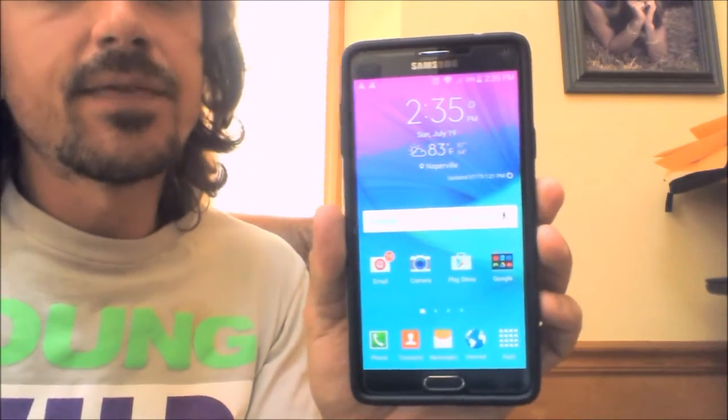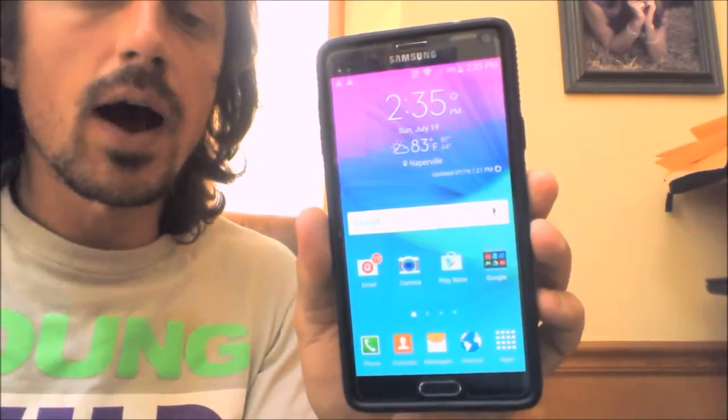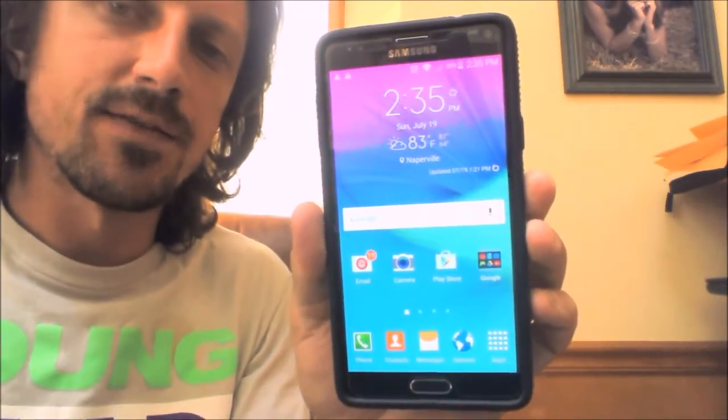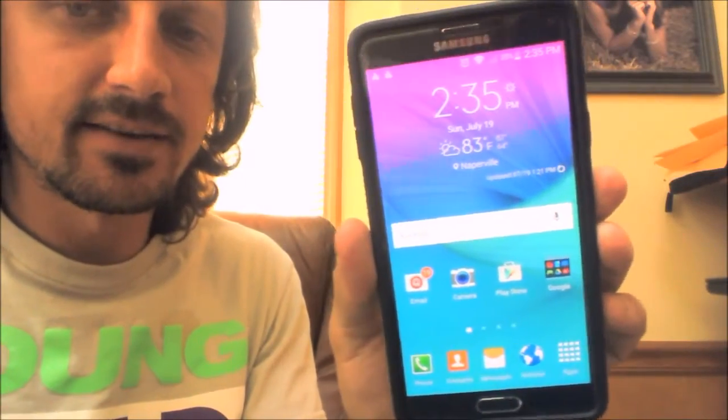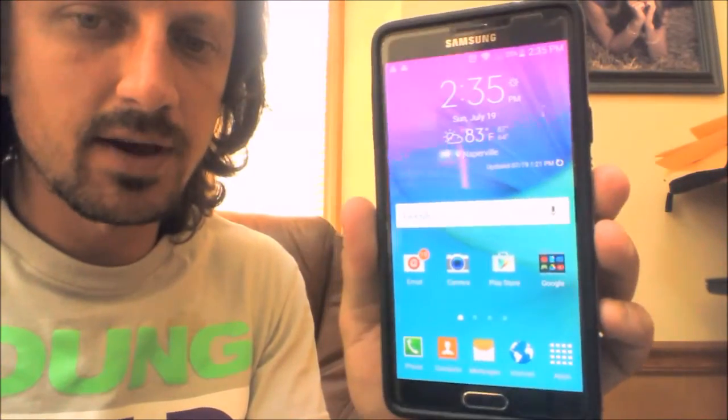Hey guys, thanks for tuning in. In this video today I'm going to show you how to make your Samsung S4 take photos with voice command. This is kind of awkward doing it in front of the webcam since everything's backwards, so we'll see how well this works.